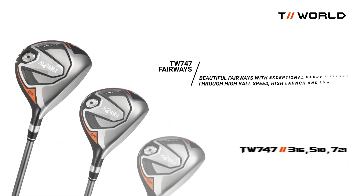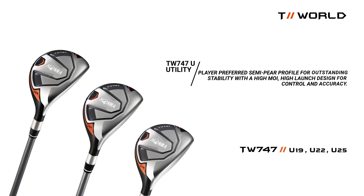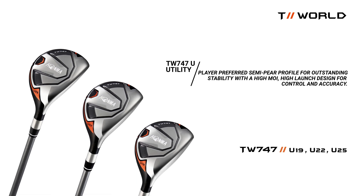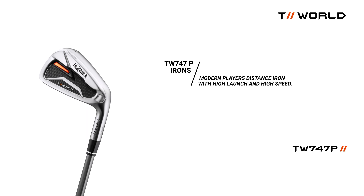The fairway woods carry on the distinct look with exceptional carry distance. The 747 utilities offer a player-preferred semi-pear profile for outstanding stability with a high MOI. High launch design for control and accuracy.